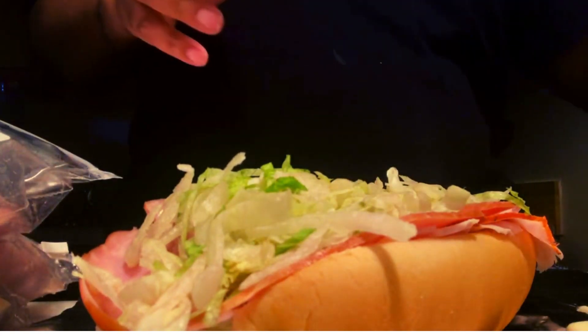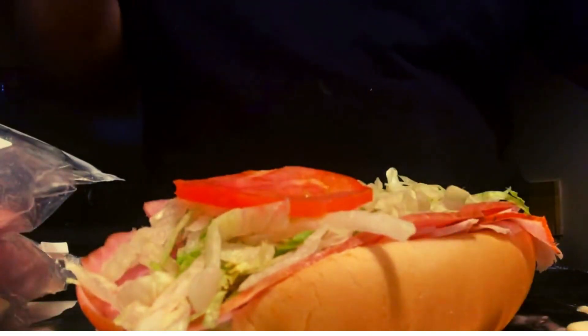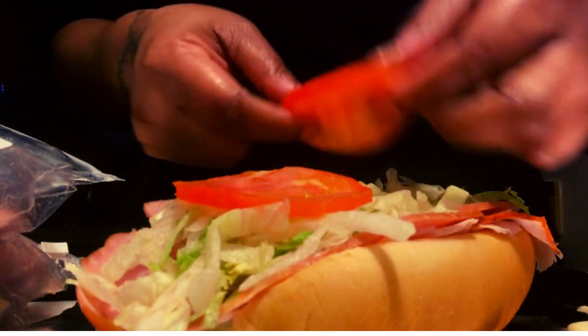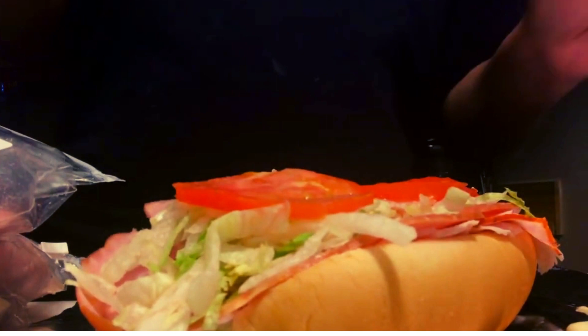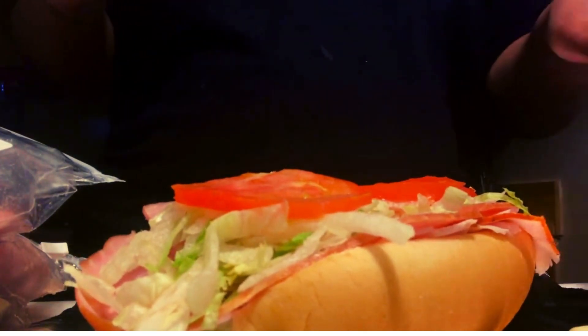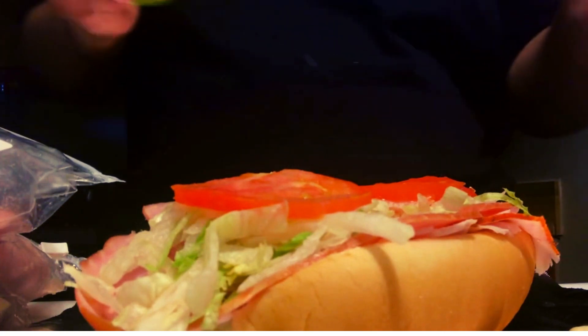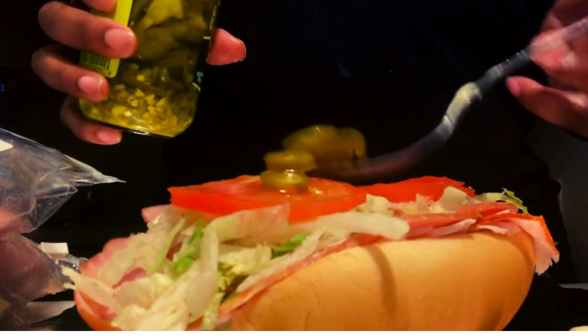Next we're going to put on the tomatoes. Got the tomatoes in here. Next we're going to put some jalapeño peppers — normally I put banana peppers on here but I don't have any, so jalapeño it is.